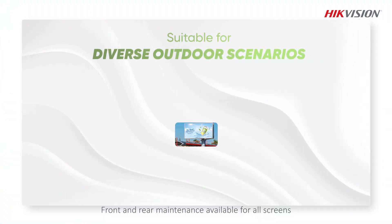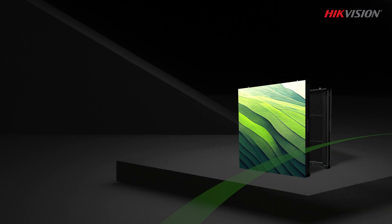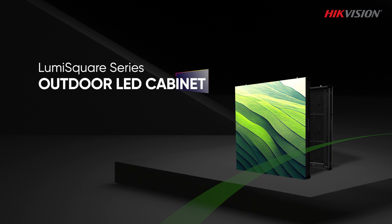Front and rear maintenance for all screens — easy to install, simple to maintain. HikeVision LumiSquare Series Outdoor LED Cabinet: Brighten Every Moment.